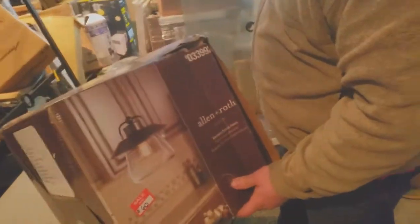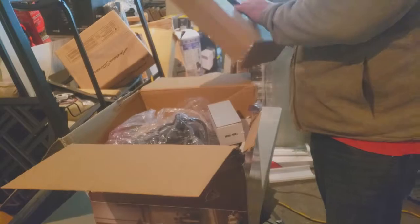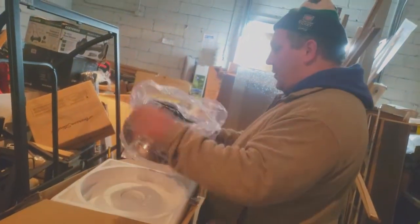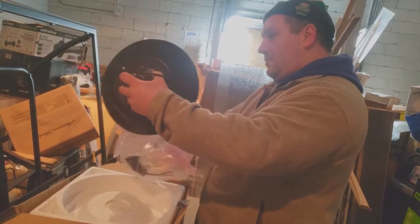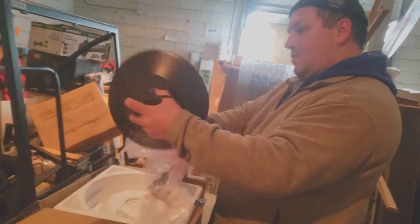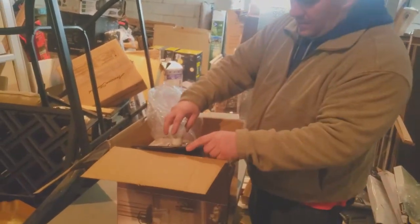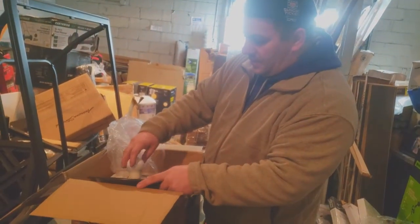Right here we've got another light — Allen and Roth. We've looked it up already. $89.98 online, so we're going to price this at $60. But the first thing we've got to do is test it. We already went through all these in search for broken glass and threw away all the busted glass. So we're going to pull this out and make sure it works. I don't think this was ever touched, but whenever we see the end of the wire crimped or twisted at all — a lot of times it's from the factory — we still got to make sure.